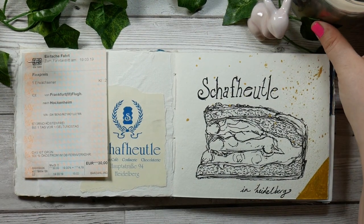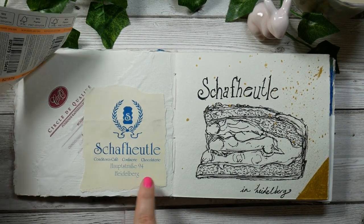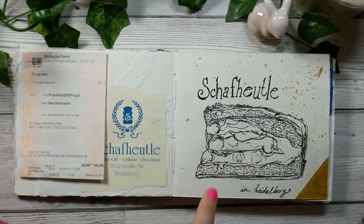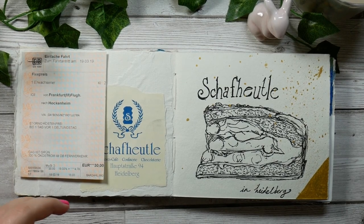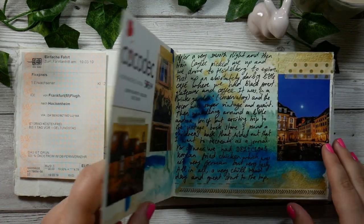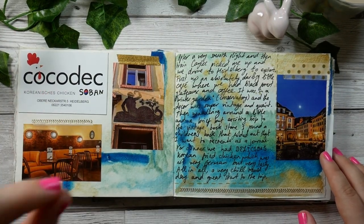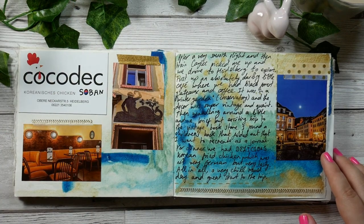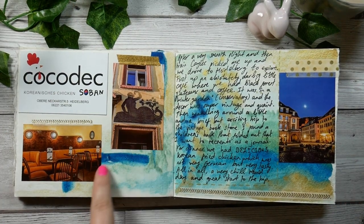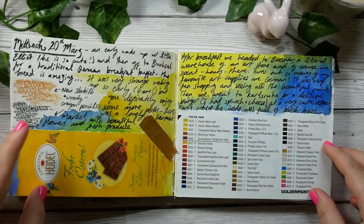First day we went to Heidelberg and I enjoyed a lovely Black Forest Gateau, which is what I've sketched here, and included my train ticket from the airport to a town near Heidelberg. We went to Hockenheim and had amazing Korean fried chicken - it was so good. The pictures are just some sights from around Heidelberg; it was a lovely, lovely town, very beautiful.